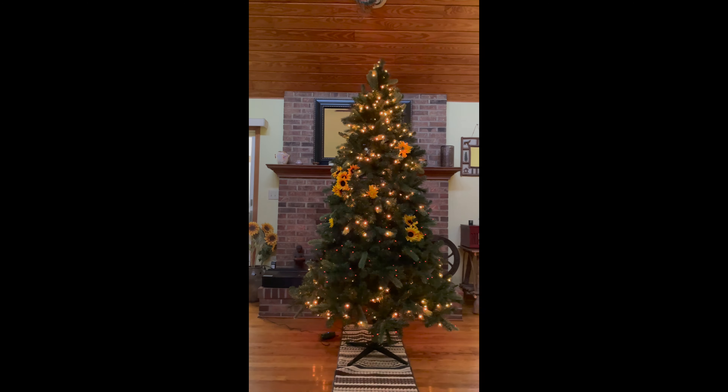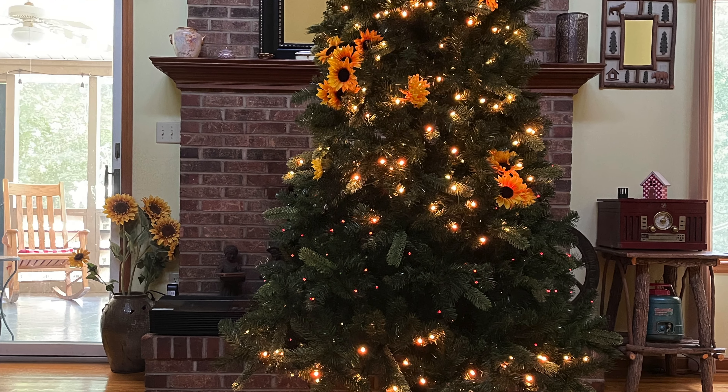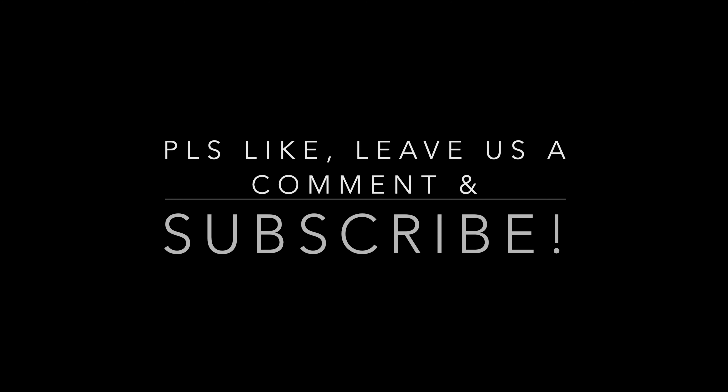I would highly recommend the Twinkly tree. If you can, please like and leave us a comment. Subscribe and we'll do more.